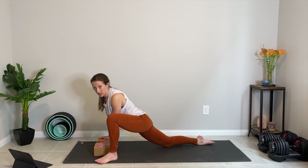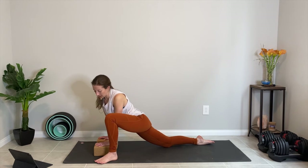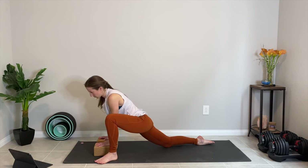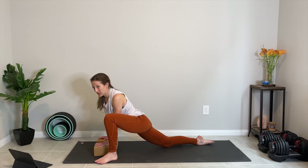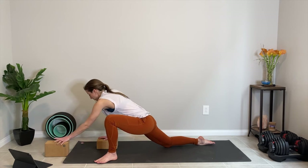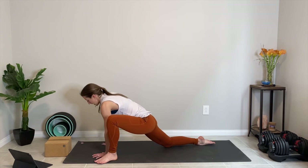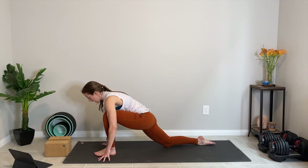If your back knee needs cushion at any point, feel free to double up your mat, or place a blanket underneath that back knee if you're practicing on a hard surface. Let's take one or two more breaths here. And then we're going to do an interesting transition — move those blocks out of the way if you have them, and heel-toe that left foot back between the hands.